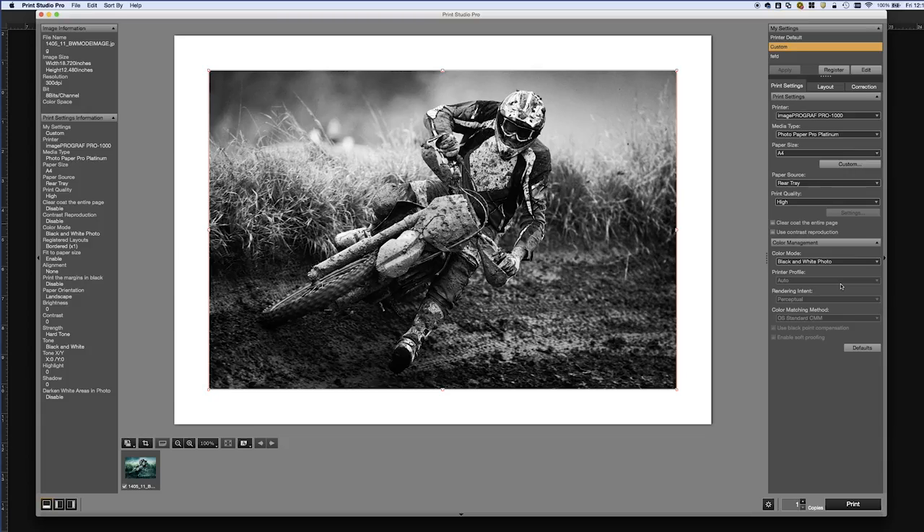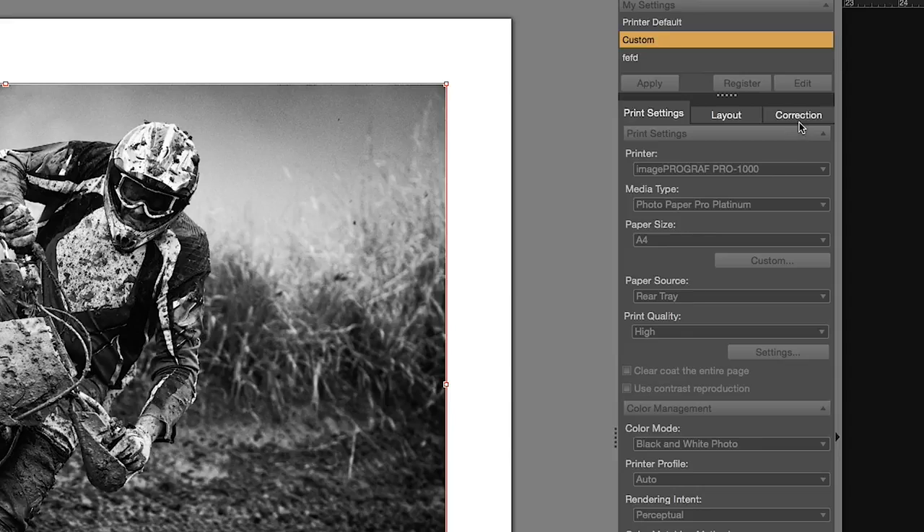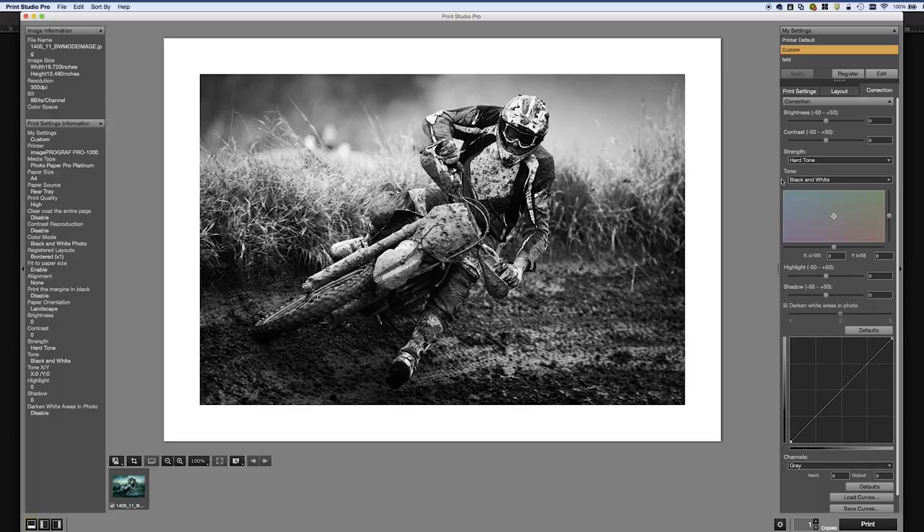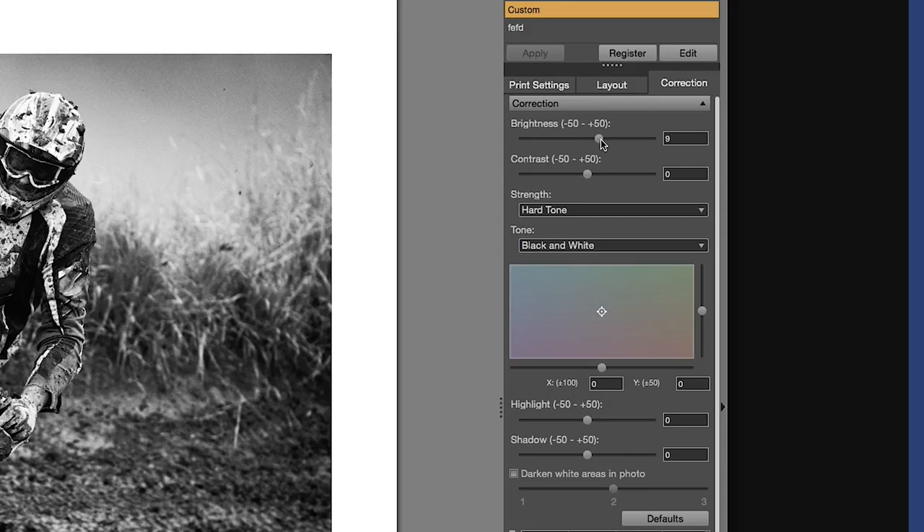Okay, so by doing that you turn the image black and white. Is that the only option? Actually, no. If you take a look in your Corrections tab over here, there will be a variety of options that just changed. Can you dive into this a little bit more and tell us about each tab? Definitely. Let's take a look at some of the options. One is the Brightness, Contrast, and you can even adjust your Highlight and Shadow detail.